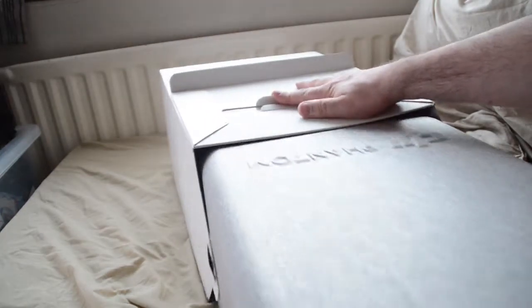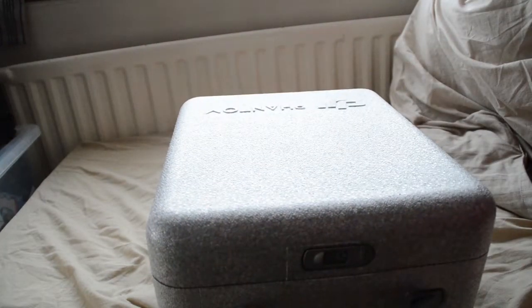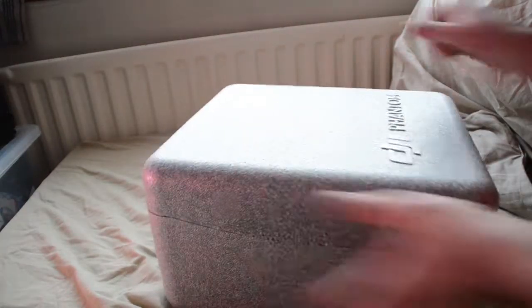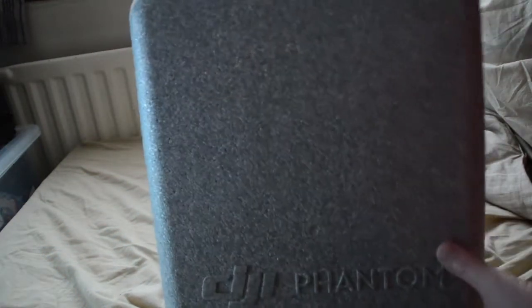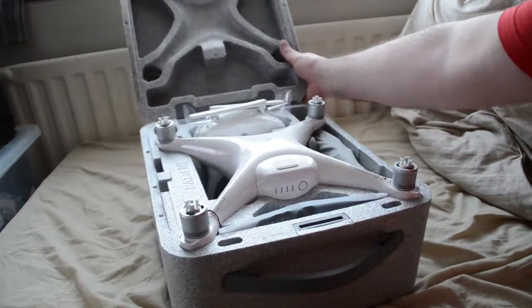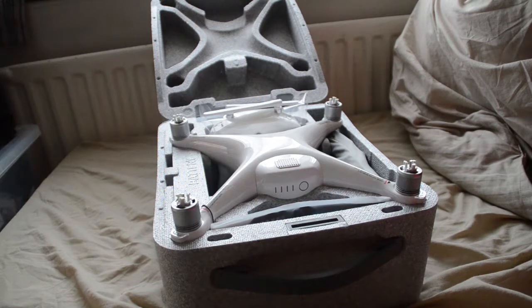So look at this lovely case. This case is perfect to carry them around. Let's get rid of the box. It's like a, not polystyrene but it's like a plastic-y polystyrene. And as you can see, DJI Phantom. So how do we get this in? Okay, and then twist. Oh, there she is. What a beauty.